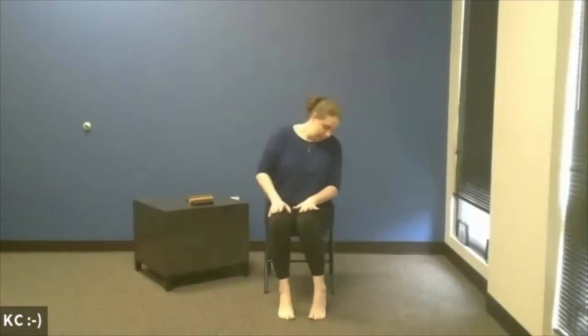We're going to inhale, lifting the heels off the floor, exhaling them down. Inhale, lifting the heels, exhaling them down. A few more rounds. This time, once the heels touch the floor, we're going to take those toes up — so we're alternating heels up and toes up. Exhaling them down. Getting the heels up. Exhaling them down. Stretching out those calves. One more, and we'll pause there.